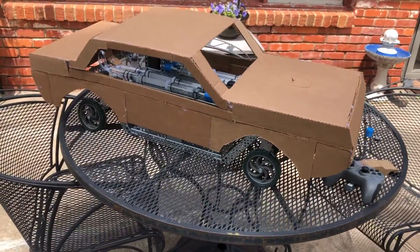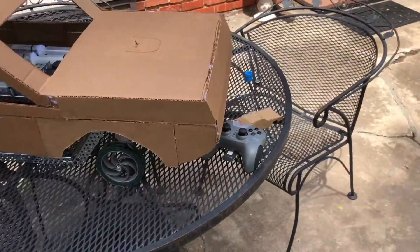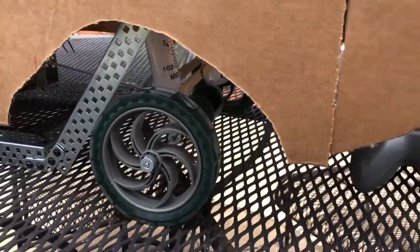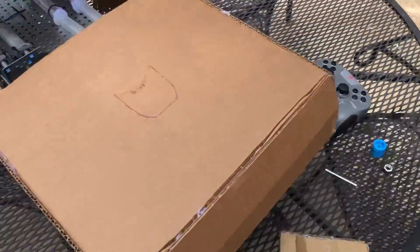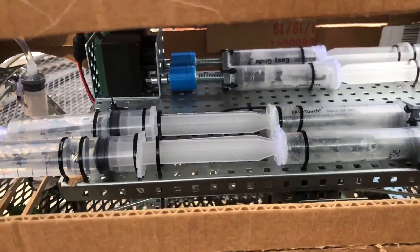For those of you who had no clue what my project was supposed to be in the first video, I don't blame you. Basically, I wanted to make one of those lowrider muscle cars that could change its height using hydraulics. The first thing I decided when building this is that I wanted to be able to control the whole thing remotely, because it would look a whole lot less cool if I had 8 syringe hoses coming out of the car into my hands.